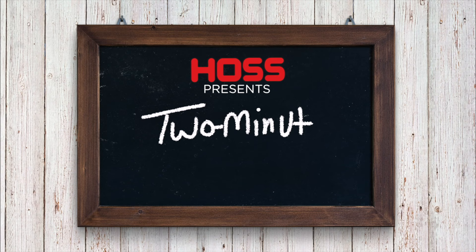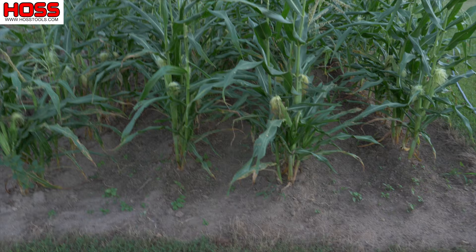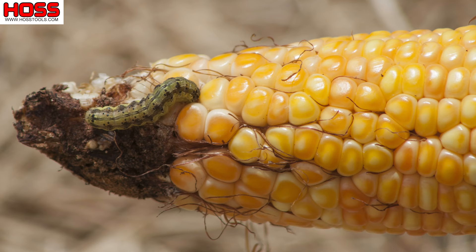On this week's two-minute tip: how to stop that dreaded earworm from destroying all your corn. We've got our fall sweet corn here behind me — the Ambrosia variety — and we've got silks and tassels. Pollination's almost over with, and those ears should start filling out soon. That's the time when those corn earworms are going to get in there and start doing damage on top of those corn ears.